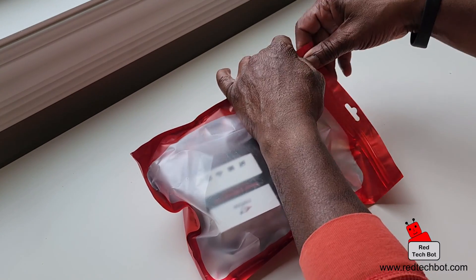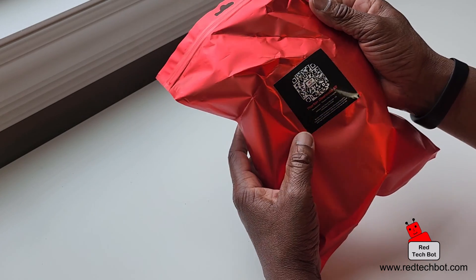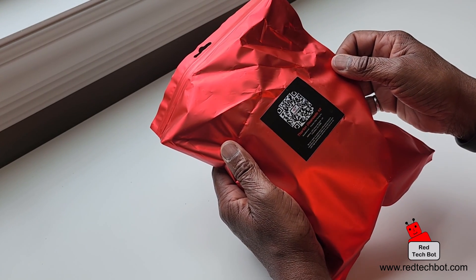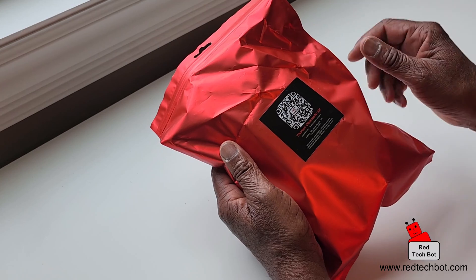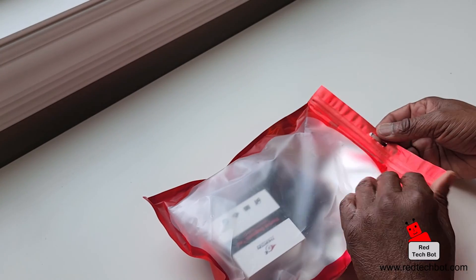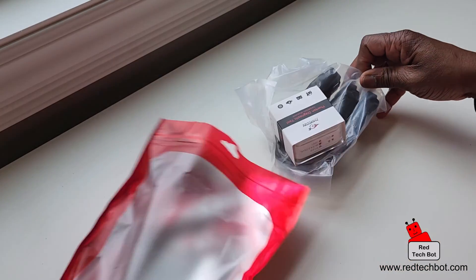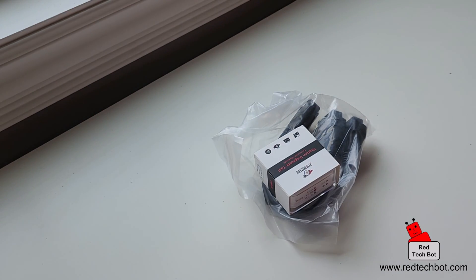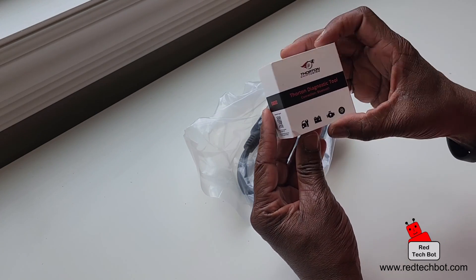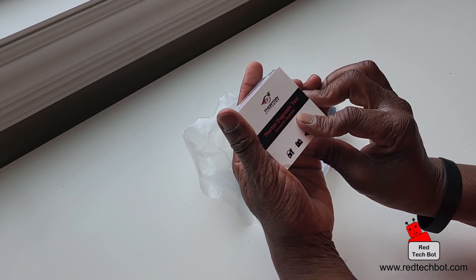Here's the add-on module, nicely packaged. There's even a QR code you can scan on this Thornton diagnostic kit. This is the actual Thornton diagnostic tool kit box. There are two flavors of this.